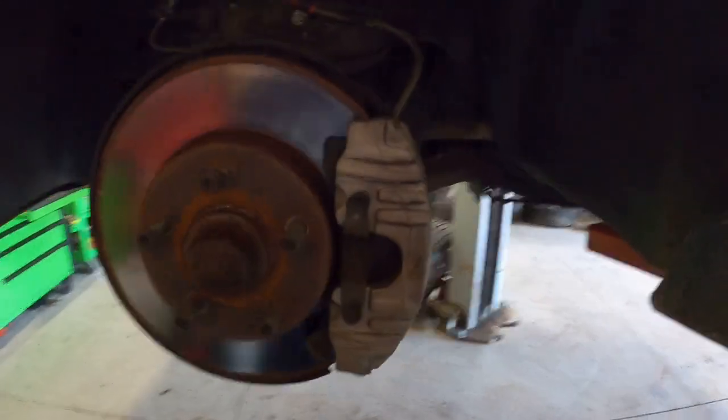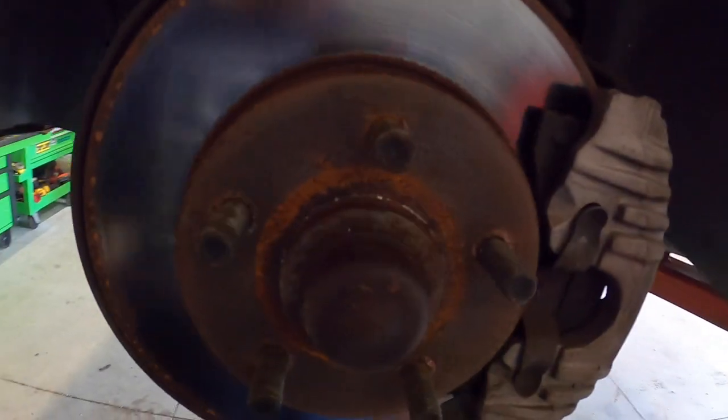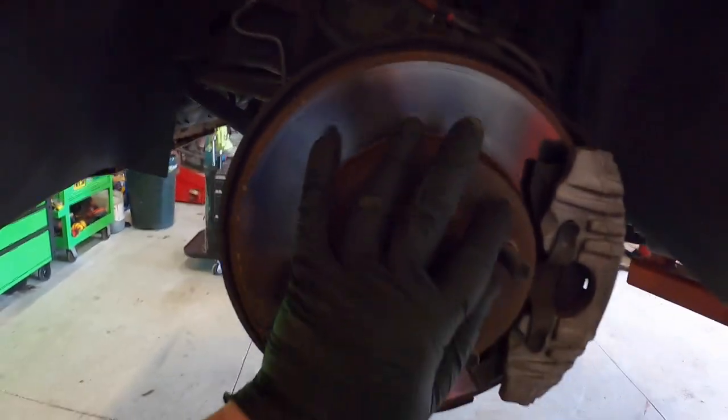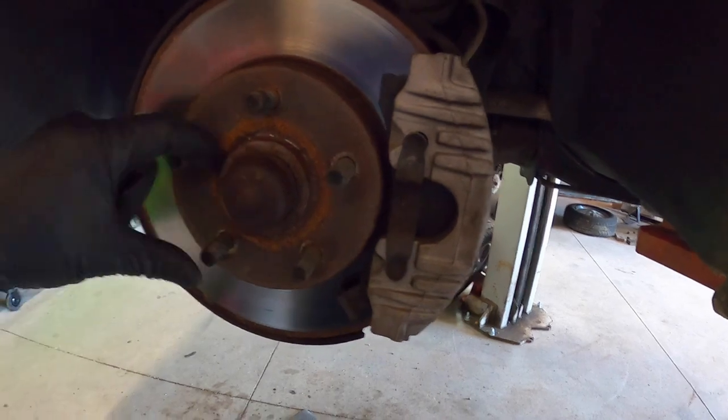Here's the factory 84 through 87 Fiero brakes. You can see how tiny the rotor is — compare it to my hand. And you can see they're solid, non-vented. The hub is part of the rotor.